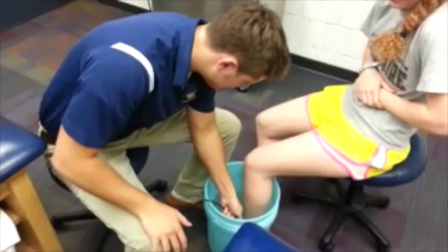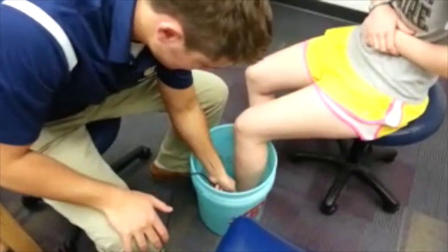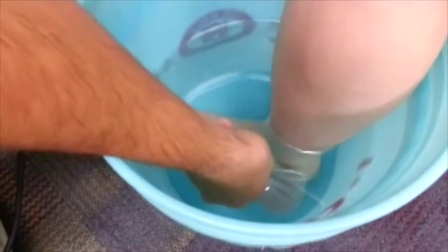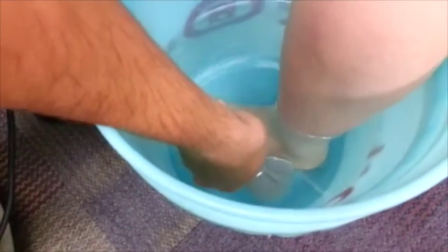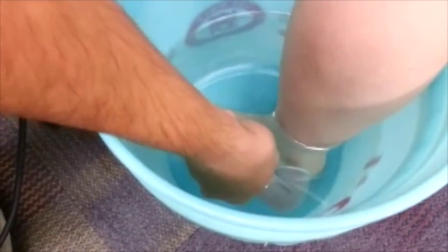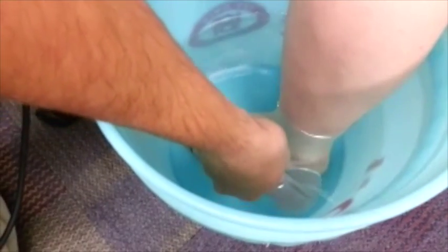After setting up the machine, place the sound head in the water. The sound head should be 0.5 to 1 cm away from the surface area being treated. If air bubbles accumulate on the sound head or treatment area, wipe them away. Move the sound head at a pace of 4 cm per second.